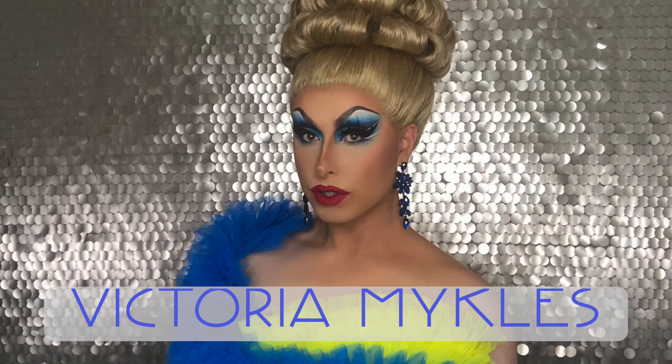Oh my goodness, the genetically blessed Victoria Michaels has made and released another video, and this one's going to be all about how to style this updo that I'm wearing — this beautiful big hair — and how you too can look this beautiful.